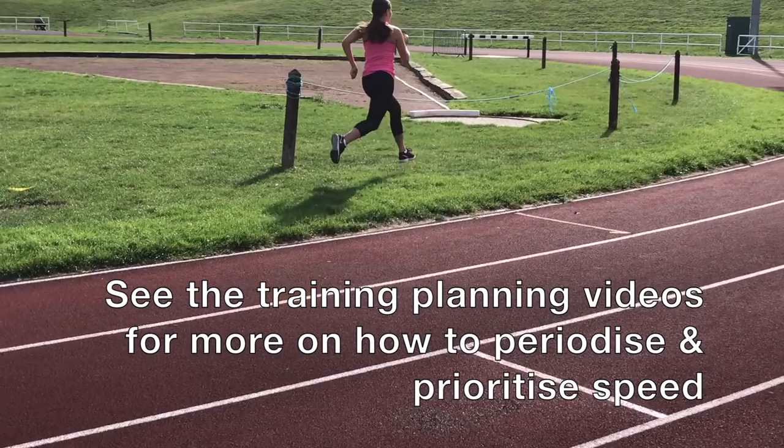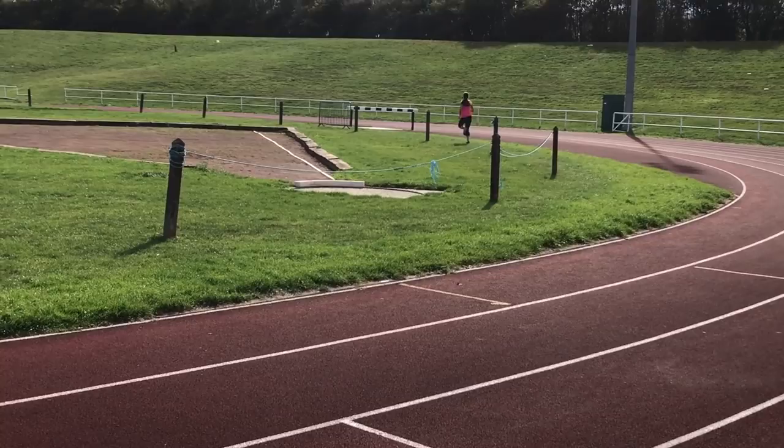That recovery period also gets the body used to taking a break and going again, which is exactly what you need to do in a competition. I'm not against some form of speed endurance training or tempo runs as well, particularly at the onset of training when you don't want to go flat out every session. You'll need to put in some technical running work to improve your running mechanics and develop some base fitness.